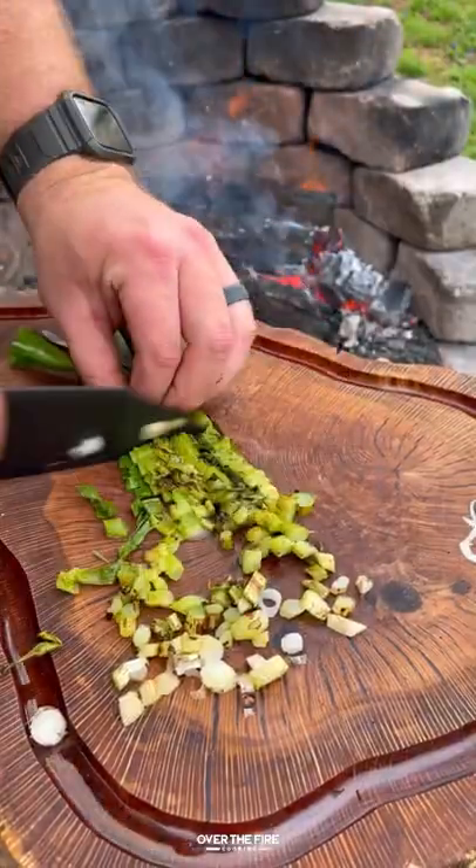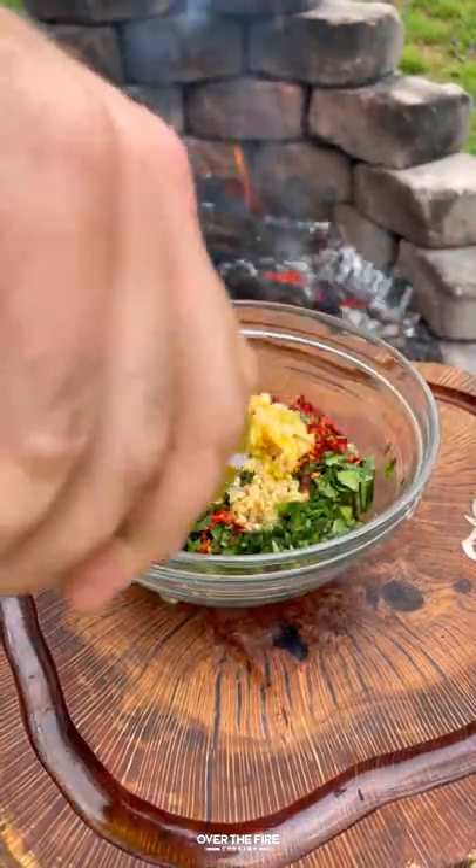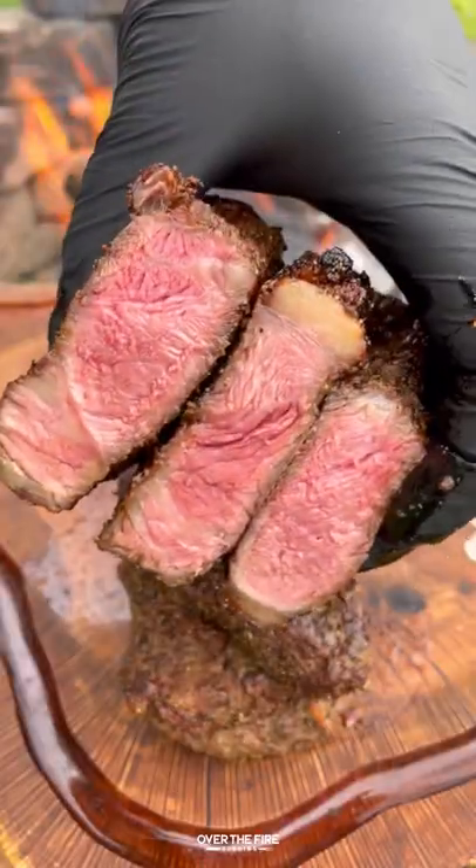Once that's looking good, let's start slicing up those charred scallions. Add into a bowl with cilantro, red onion, red chili flakes, minced garlic, olive oil, and red wine vinegar.